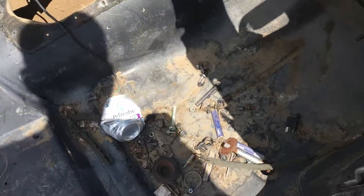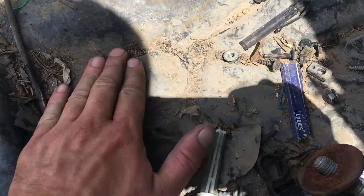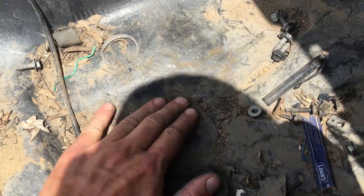I wanted to show you — as we walk around, you can see that there is good paint under this. There is no rust in these floorboards on either side.